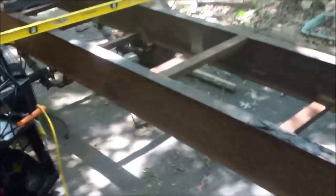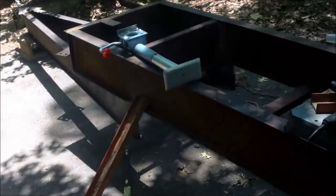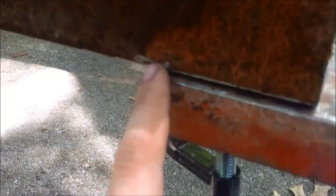The axle's on. I flipped the trailer over, finished up my welds up front, and it's good. What I need to do now is mount the leveling jacks — I already bought them. I welded it on here, and now I've got this clamped and I'm going to weld there and there.